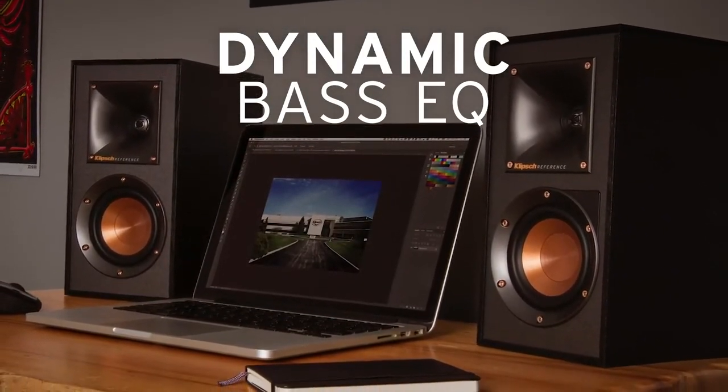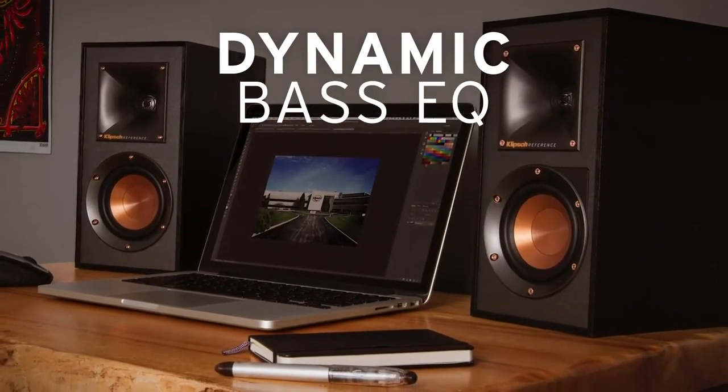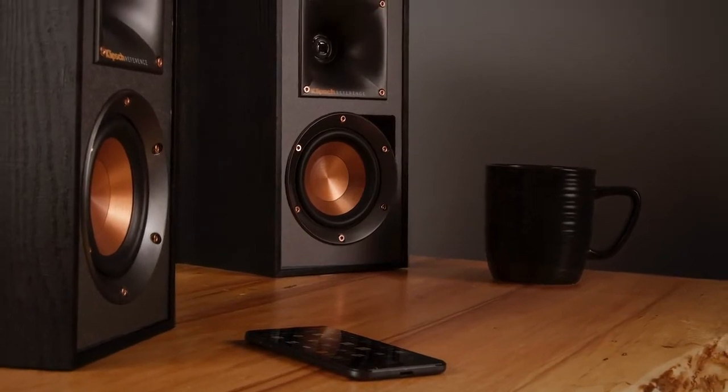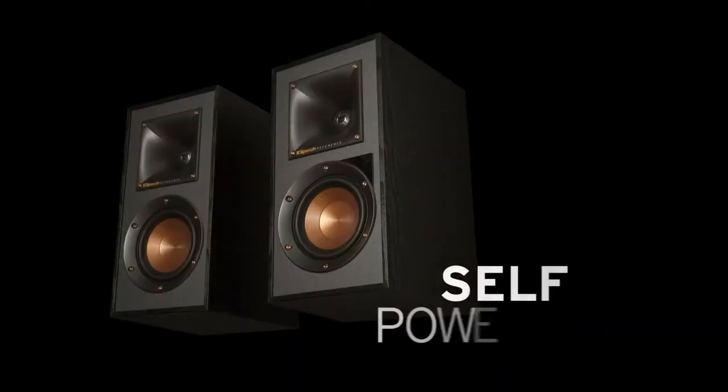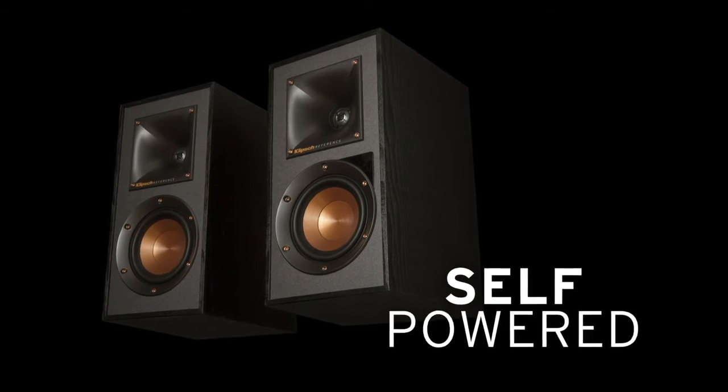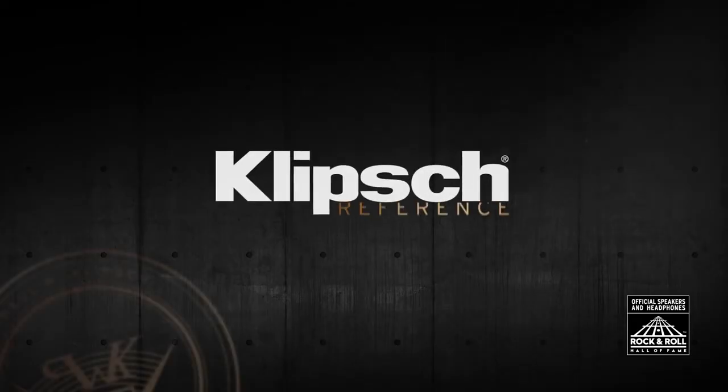Whether the listening volume is low, cranked up, or somewhere in between — just plug in or wirelessly connect your source and you're ready to rock. Signature sound in a sleek, self-powered package: Klipsch Reference Powered speakers.